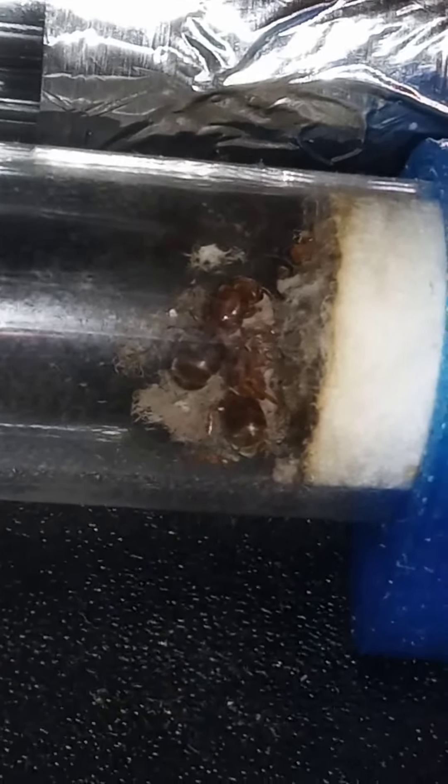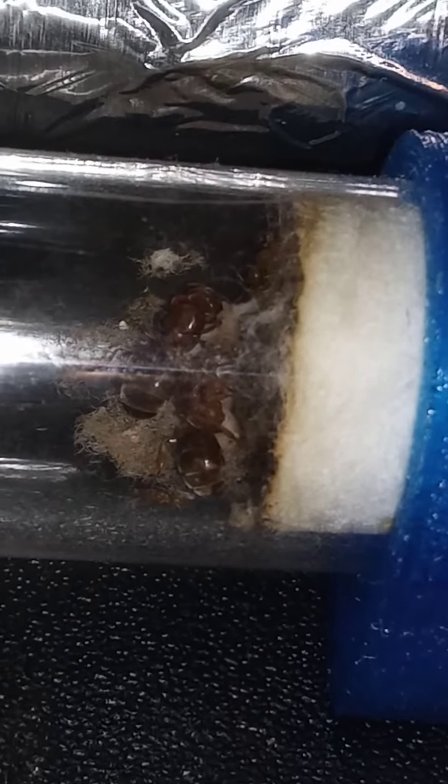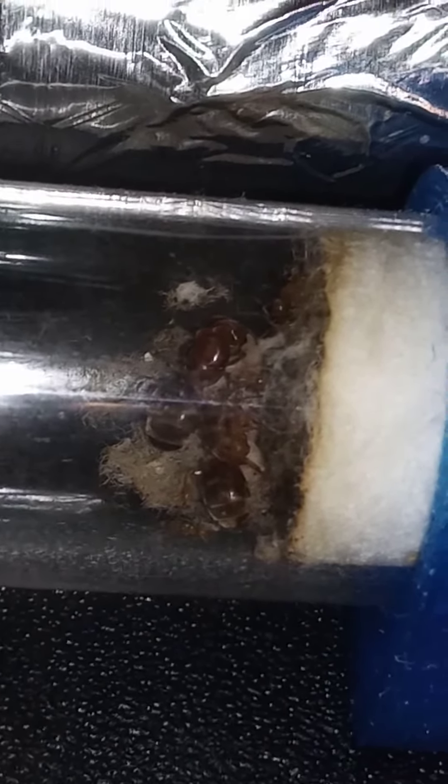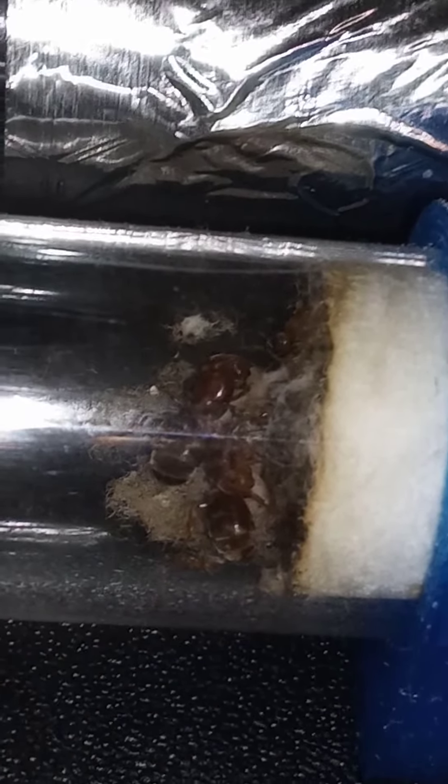Here are these beautiful ladies, still going strong and doing good. As you can see, if you look on the other side of the queens, there are a few pupae, eggs, and everything up underneath them where they're at. Hopefully we can entice them to move over — but yep, here are the beautiful Lasius brevicornis again.